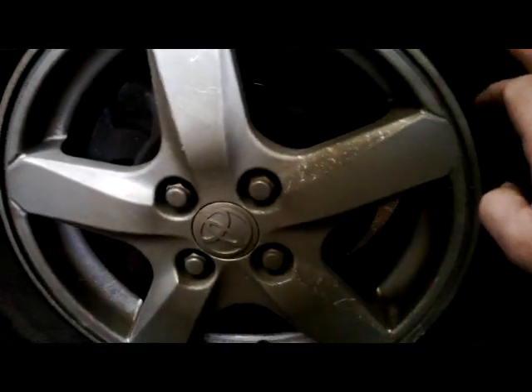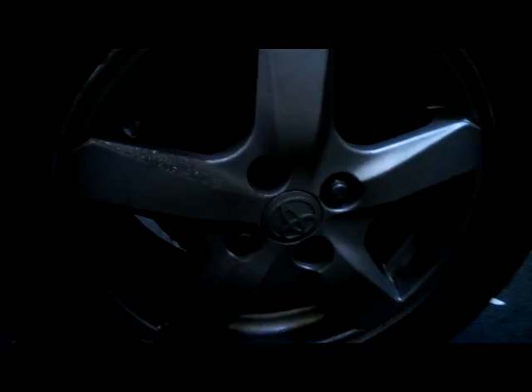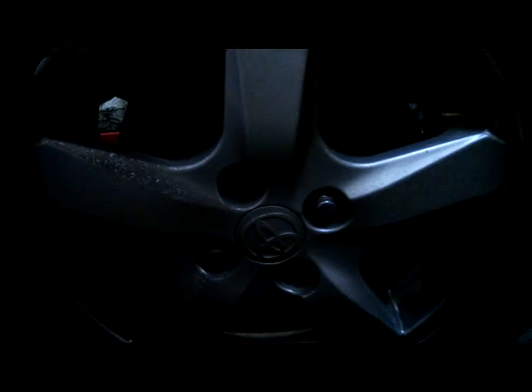Now we'll spin the wheel and just double check it's the left side. You can spin the wheel there — you can hear the bearing rattling there. So the next step, we're going to pull off the wheel and change the bearing.